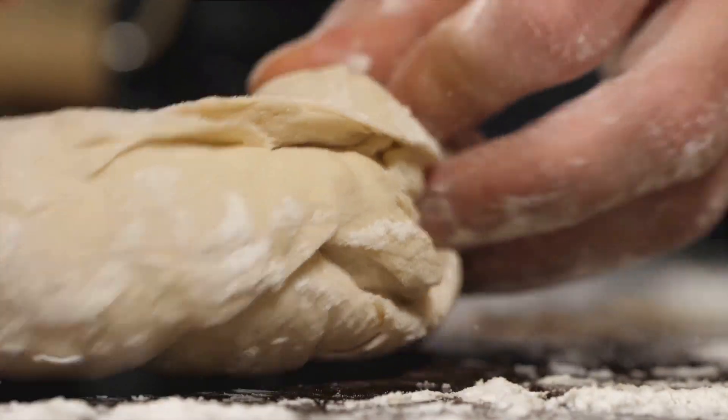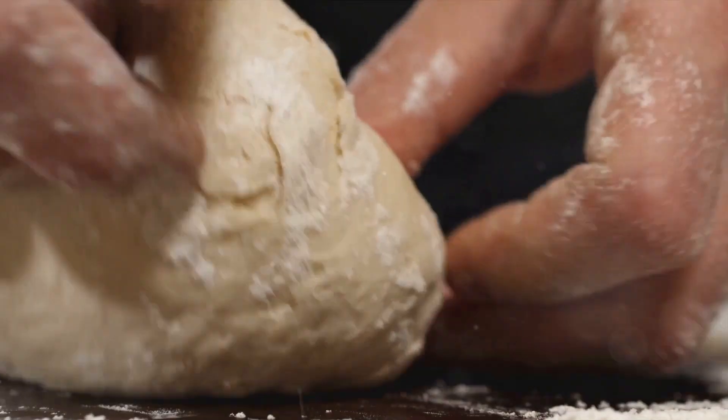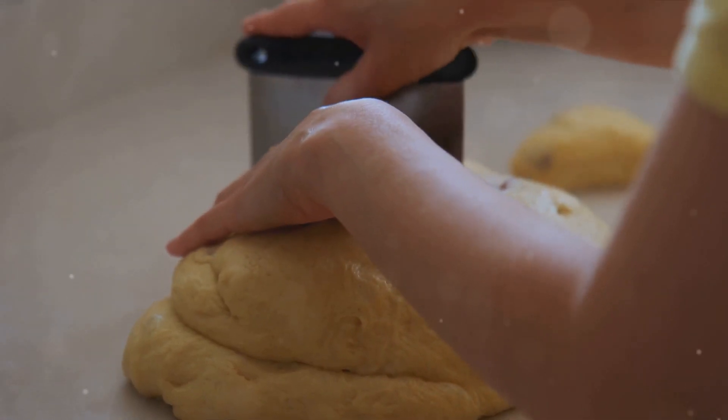Turn the dough out onto a lightly floured surface. Knead it gently a few times until it comes together, then pat the dough into a circle about one inch thick. Cut this circle into eight wedges.